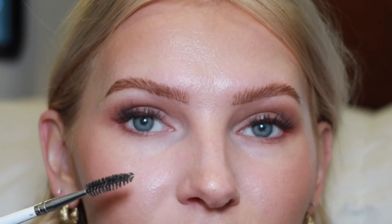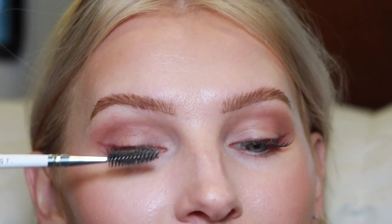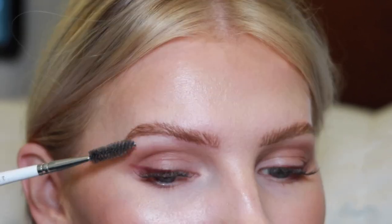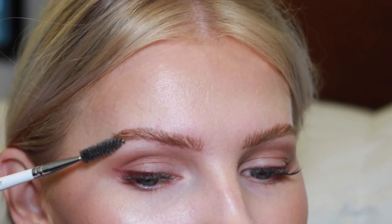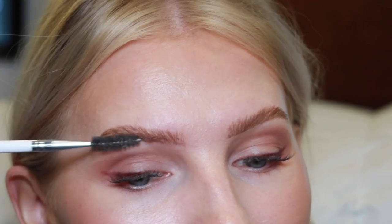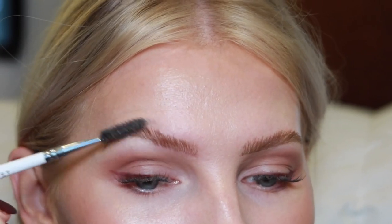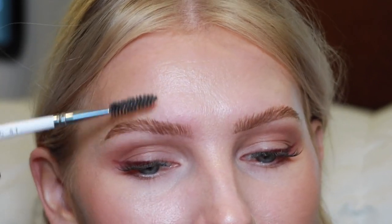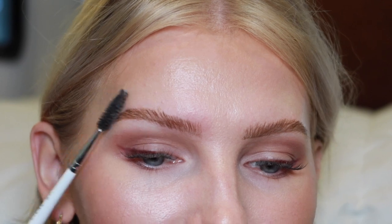Now I'll soften the brows because I don't want that harsh line at the bottom. I take a spoolie and gently brush back and forth to soften the line — I don't go in too rough or I might erase it completely. Then I brush the brow hairs upward to put them into place. If you want the front of your brow a little lighter, give it a few brushes to lighten it up. This is essentially the end result.